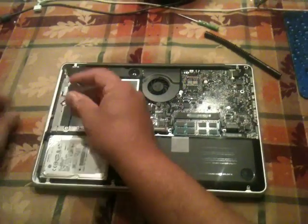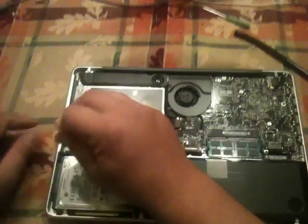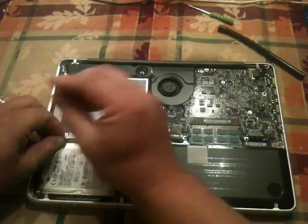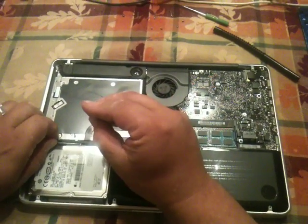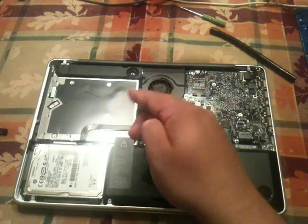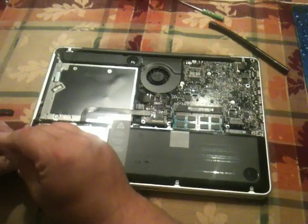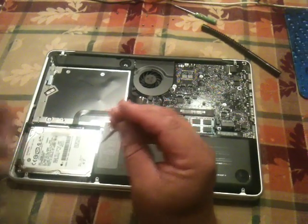To take the hard drive off, there are 4 screws — it's just basically a bracket holding the hard drive down. I'll explain what they do. I take those 2 off and then just kind of pull that up. And then you've got 2 longer screws here. Use your nail, pull it up.